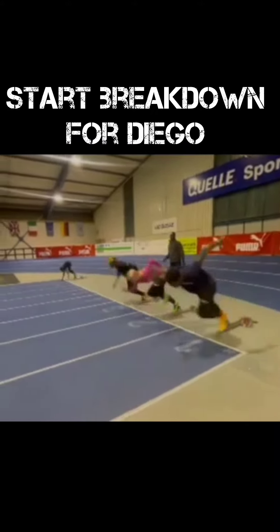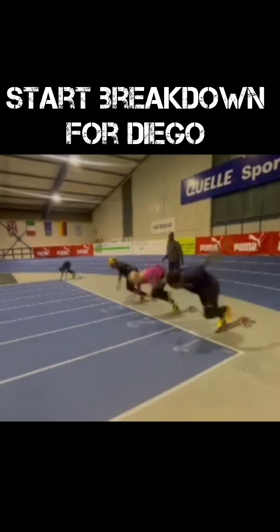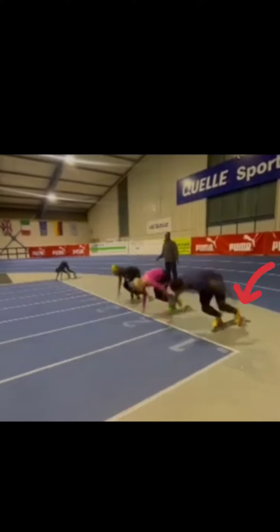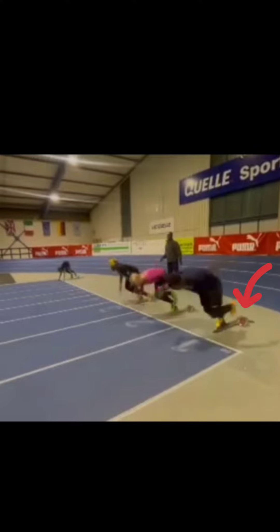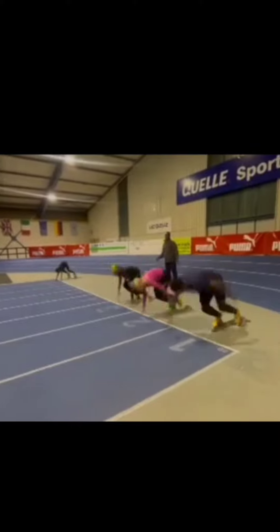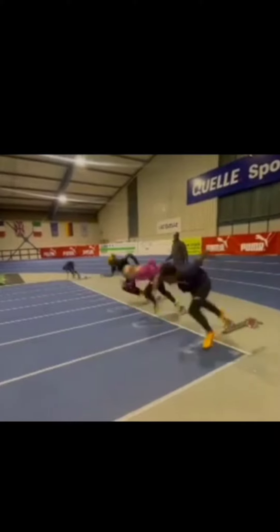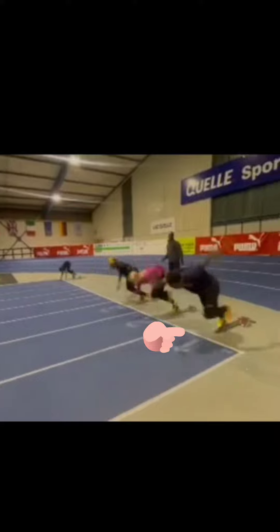The first thing you'll notice is that Mr. Diego is not getting a complete push off of the pedals, meaning he's not pushing off of both feet. You can tell that by how he lifts his foot up off of the back pedal. The first movement should be to get a complete extension — pushing the hips forward, driving the knee forward, not lifting the foot. Get both legs fully extended, drive the knee forward, and not swing that shin out like he's doing here.